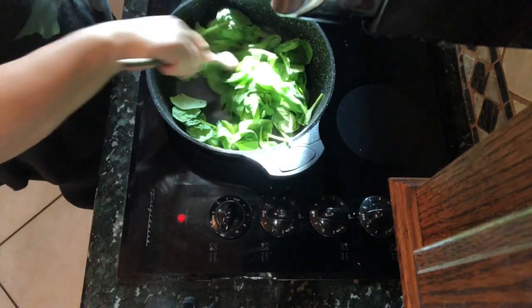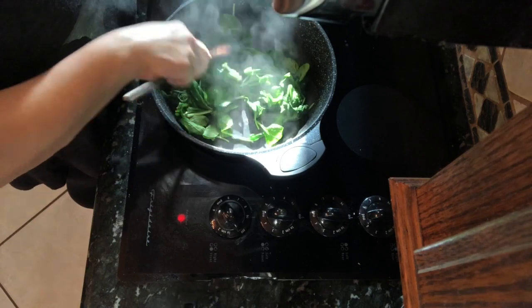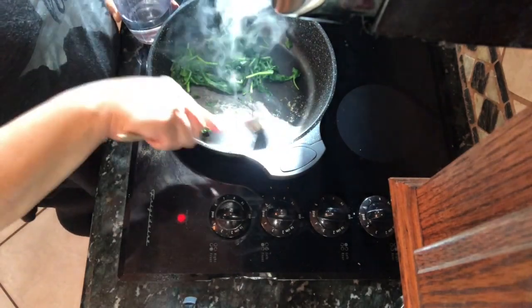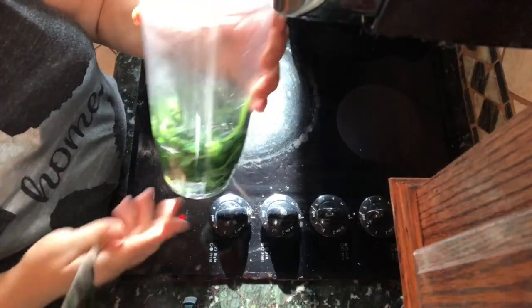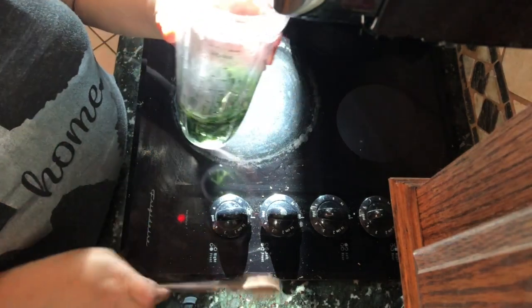After you get that mixed up, you want to continue to sauté your spinach. I did this in a nonstick skillet without any oil or water, because this is going to go directly into a cup of water after it's wilted down really well. I decided to go ahead and transfer it into what I was going to blend it in, so you can see it went right into the cup and then straight to the blender.